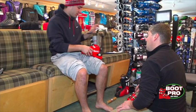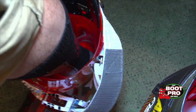As always, sizing is just a starting point for a ski boot. The real way to get the correct fit is to shell fit your boot and see how much space you have behind your heel in the plastic.